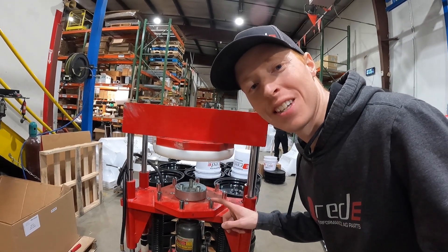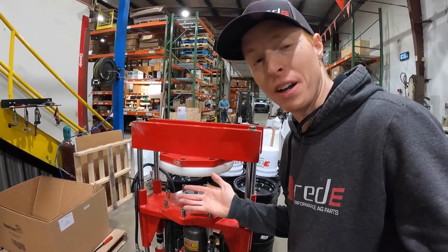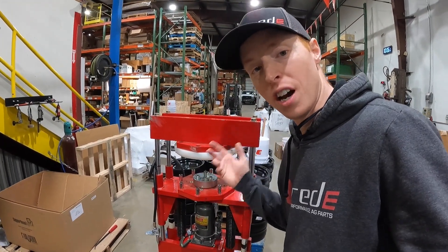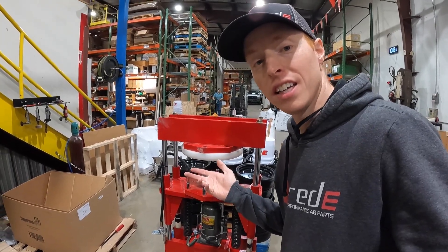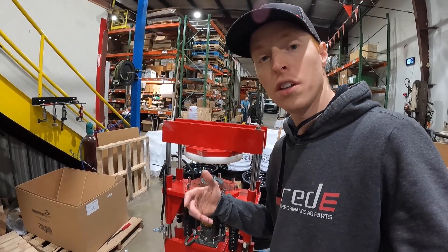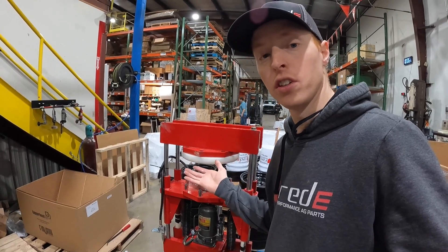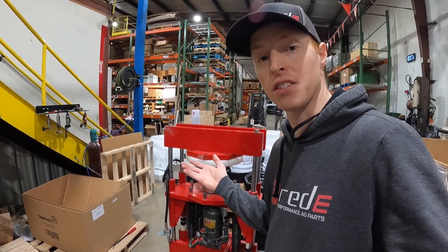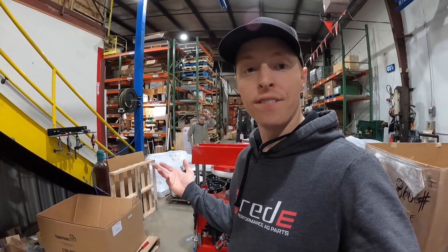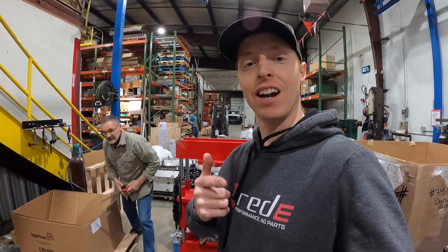What do you guys think of this gauge wheel press? Pretty cool, huh? Comment below if it's something you'd love to have on your farm. They are really expensive — I definitely over-engineered it, but you can see why. This thing is for production — it's kind of in between high-volume production and a shop-use tool. The coolest thing is it helps keep the wheels true and really saves on time. These are the kinds of tools that Ready designs to help us do our job better and to help you do your job better.